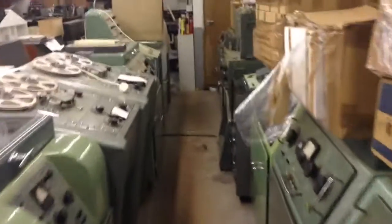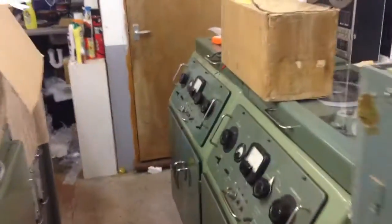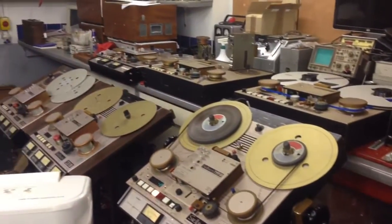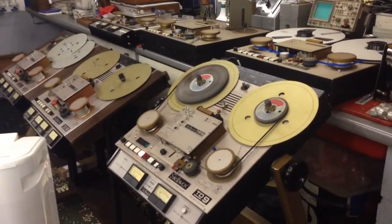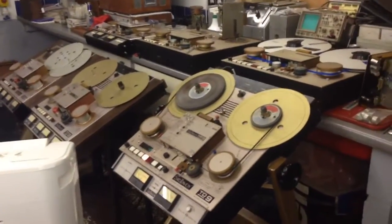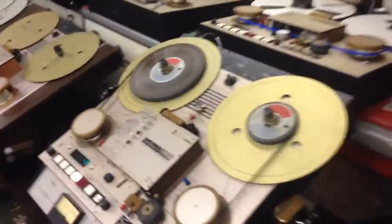But recently I took delivery of something quite unusual — not one, but six StellarVox tape recorders, TD8s and TD9s. Now these are incredibly rare. Only 100 of these were made, or so I'm led to believe. And I have six of them.